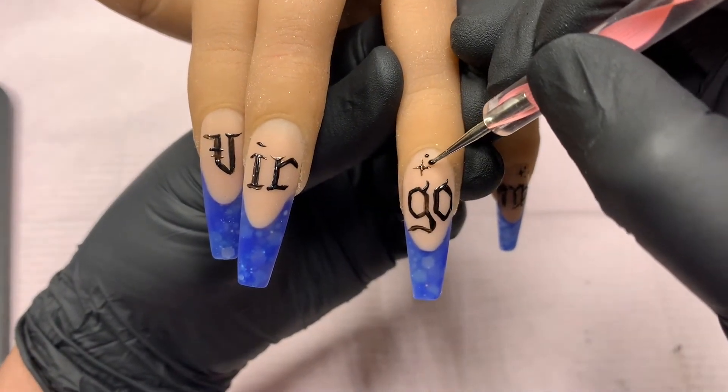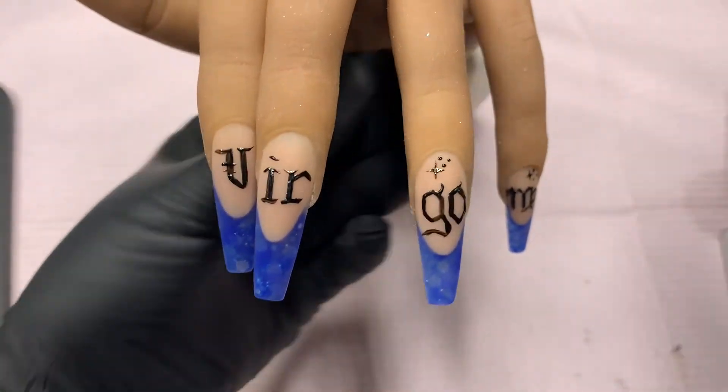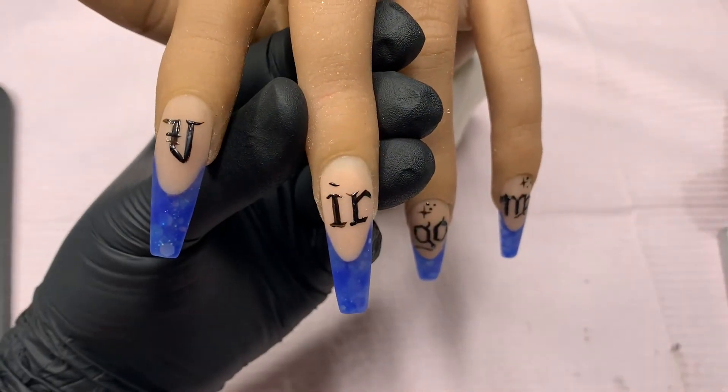So I did decide to go ahead with some stars, solar flares, and moons for the set, keeping it very celestial.